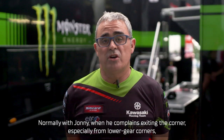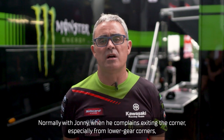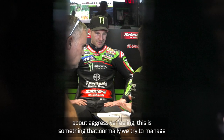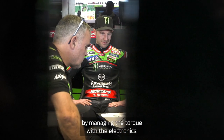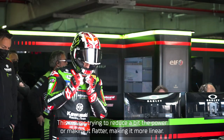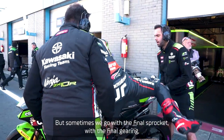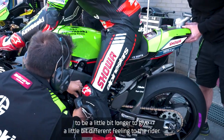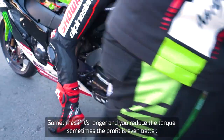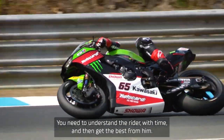Normally with Johnny, when he's complaining about an aggressive feeling exiting the corner, especially from the lower gear corners, this is something that we try to manage by managing the torque with electronics — trying to reduce a little bit the power or making it more flat, more linear. But sometimes we also go with the final gearing, making it a little bit longer, to give a slightly different feeling to the rider. Sometimes that works even better than reducing the torque. It's about understanding the rider over time and getting the best from him.